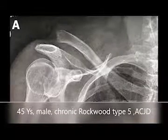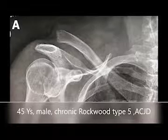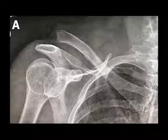This is a 45-year-old male with a chronic right-sided type 5 AC joint dislocation.